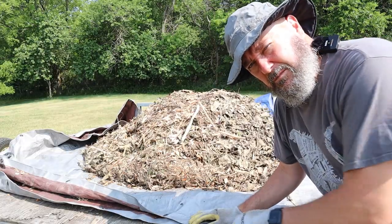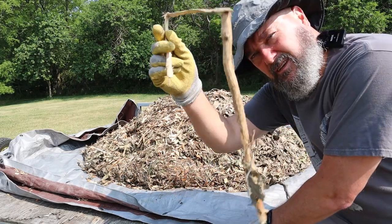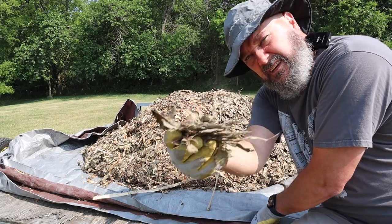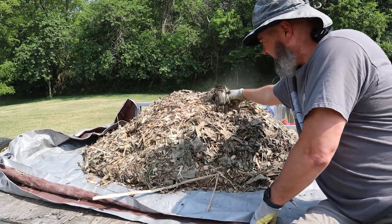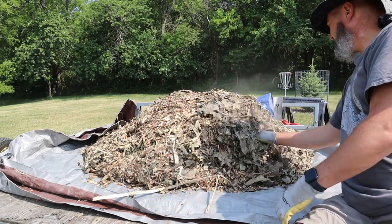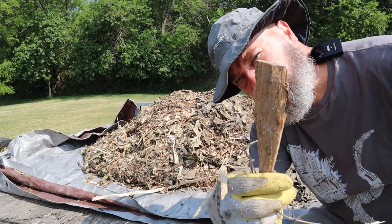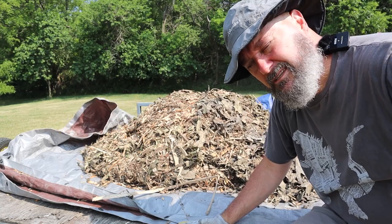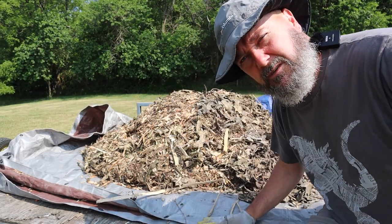When I say this stuff isn't the best but the price is right, what I mean is you're getting stuff like this — you're getting leaves. It's not uniform but it's free. It's going on a garden to keep the weeds down. I'm not winning any neighborhood beautification project awards with this one.